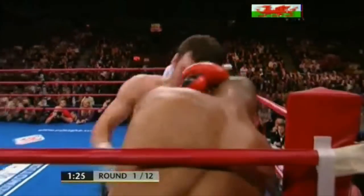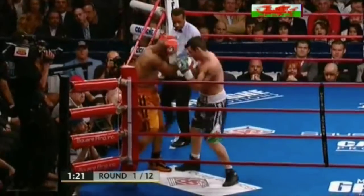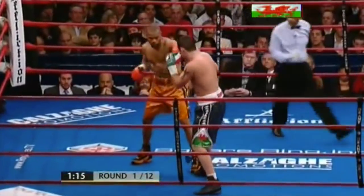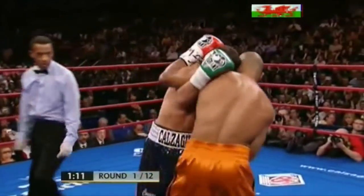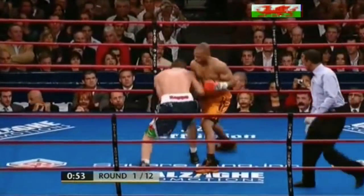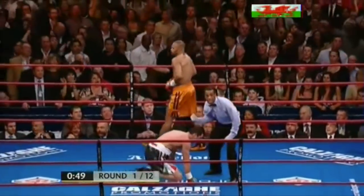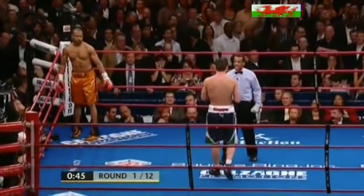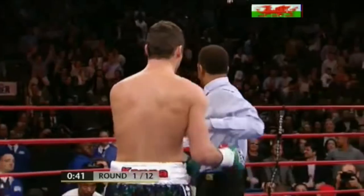Jones on the ropes as Calzaghi just throws a few punches, and then some good ones from Jones himself in retaliation. In the early rounds Roy Jones will mix it, he'll be showing his own speed as well. Calzaghi is down, and for the second time in America, Calzaghi gets put down in the first round and takes a count.